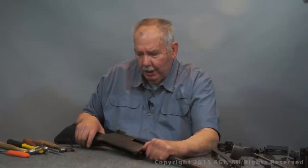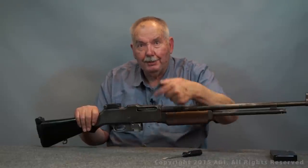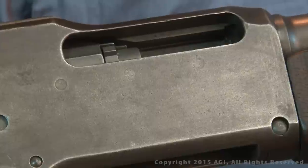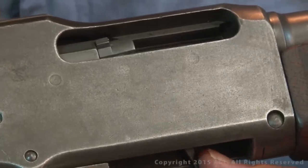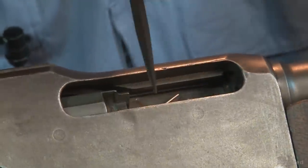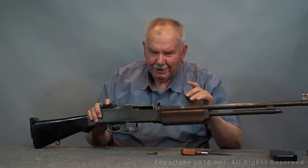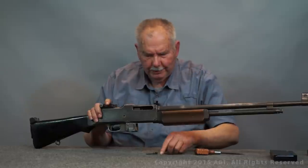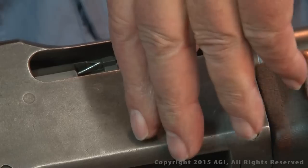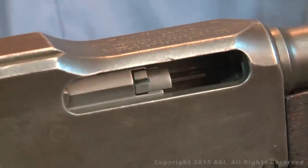Now we're going to take the bolt out. I have to rotate it, and I'm going to show you how to change the extractor without taking anything else apart. Normally I'd be on that side where I can see, so I'm going to have to look over the top. What you do: bring the bolt partially back, reach in, lift up the extractor — you can see it come up — move it forward just a little bit, and pop it out with a screwdriver. There's the extractor. In service you do it with a live round and a fired case. To reinstall it, simply put the shank back in with the spring, go back far enough so it's up over the edge, let it go forward, and there it is reinstalled.